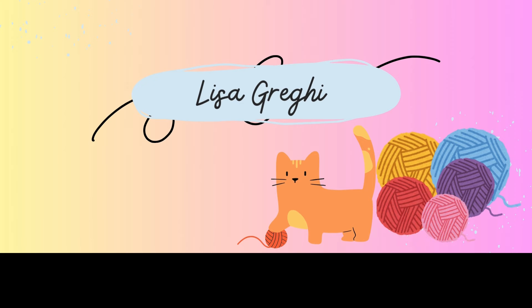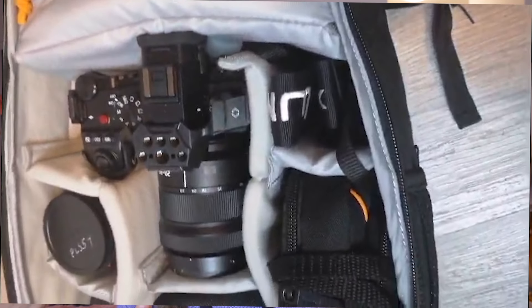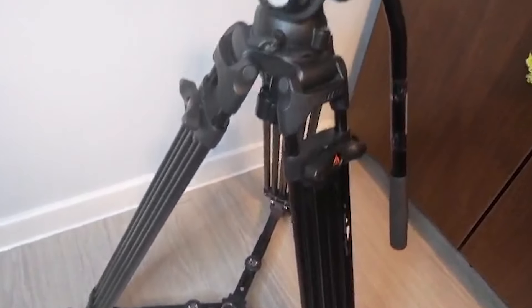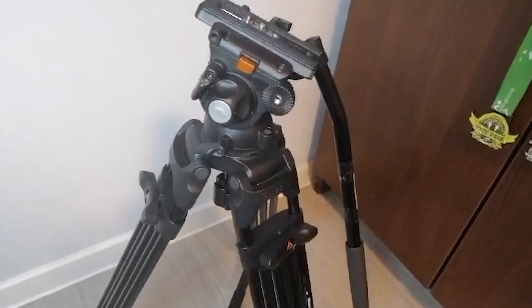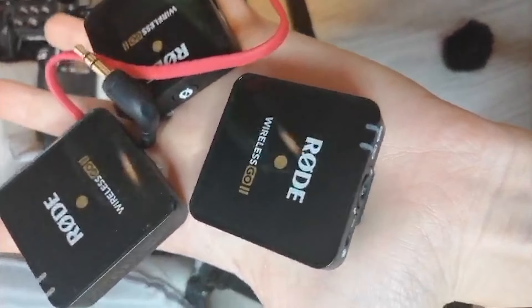Hey everyone, it's me Lisa and I'm coming at you with another video. This is the first time I'm actually filming with full-on equipment. It is a test run, but I have a super fancy camera, a super fancy tripod that weighs more than I do, my usual tripod for the lights, and a super fancy mic I'm testing for the first time. If nothing comes out of this testing, it means I didn't understand something.